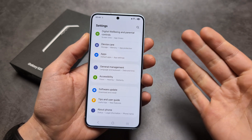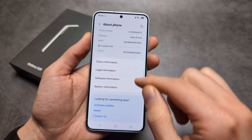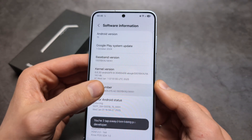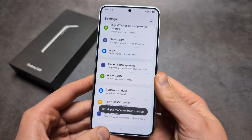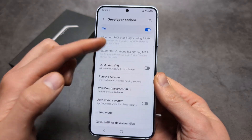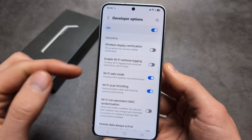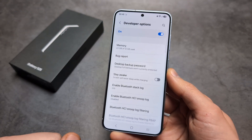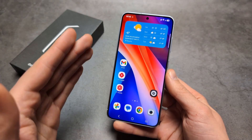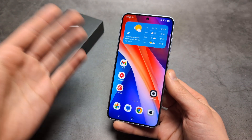Next, we can enable Wi-Fi Safe Mode. We need to enable Developer Options first, so head to About Phone, then Software Information, and click seven times on your Build Number. Once Developer Options is enabled, find Wi-Fi Safe Mode in that menu — it's roughly in the middle of the settings list. Enabling this makes the Wi-Fi adapter prioritize connection stability over highest speeds.